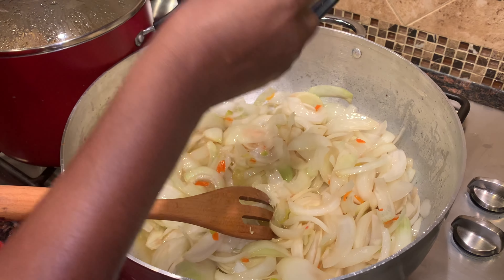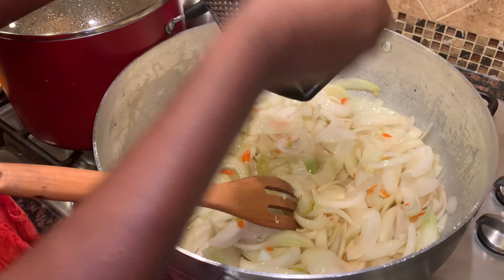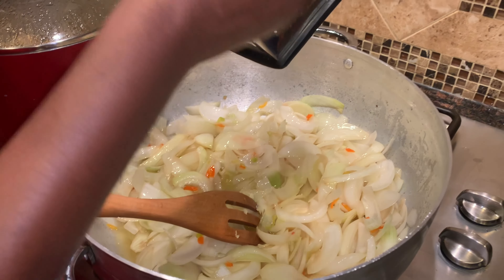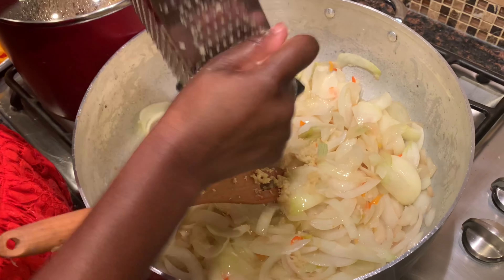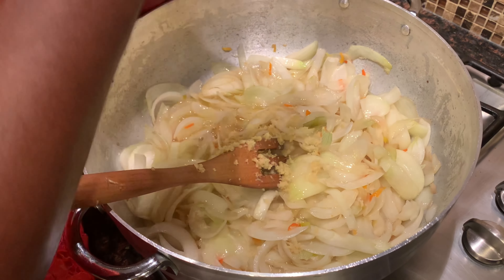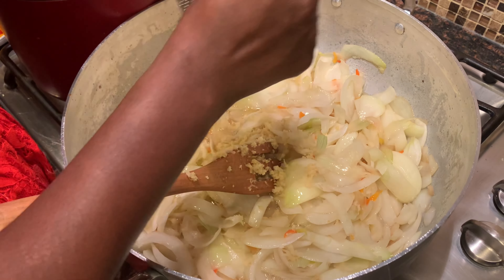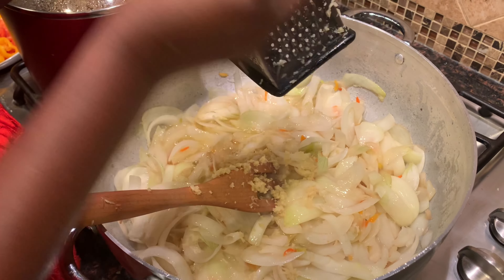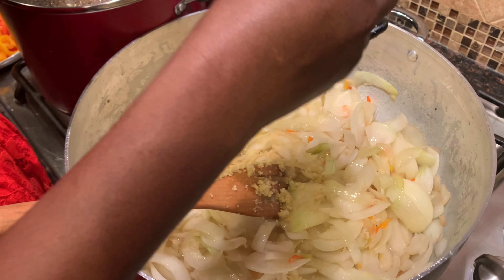Next I'm going to grate both my ginger root and my garlic. Remember, we're not blending anything at all for this stew — we're going to be grating the ginger and the garlic. I used about two to three thumbs of ginger and grated about four large cloves of garlic.